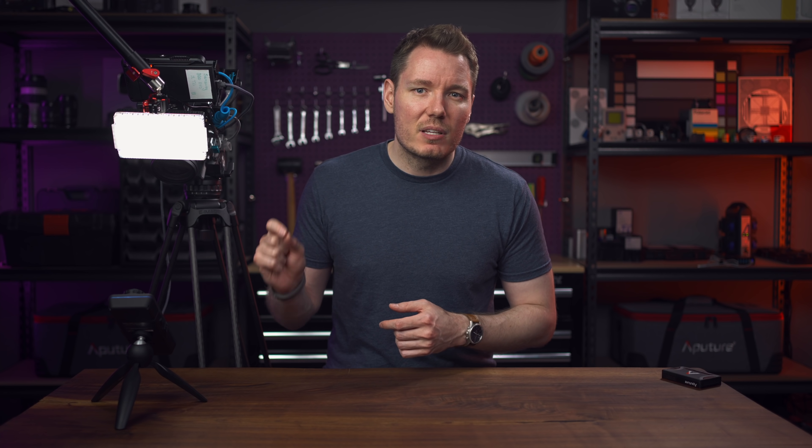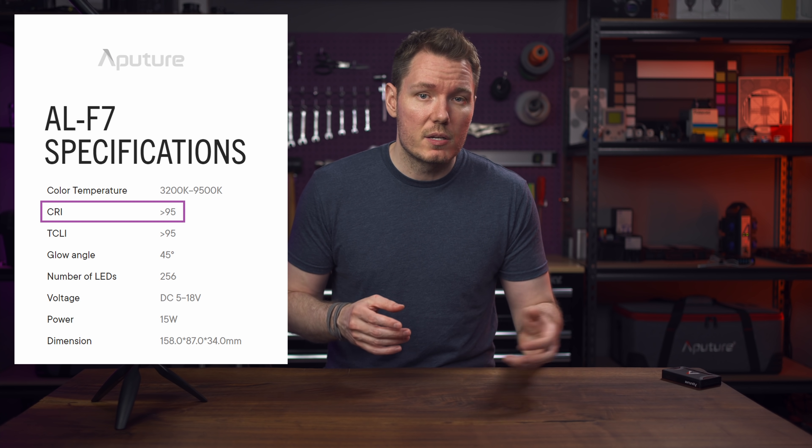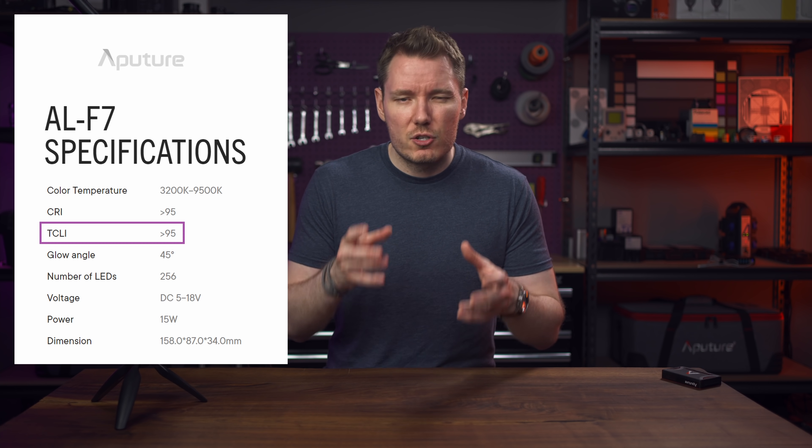Over here I've got an Aputure F7 pointed at the Sekonic C800 so that I can actively illustrate some of the topics we'll cover, but this is not a proper test or review of this panel as there are other lights interfering with the results — so this is purely for demonstration purposes. Now, if you've ever been shopping for or comparing lights, you've probably seen ratings like a CRI of 95+, or a TLCI of 97, to sell you on the idea that that light is very good at reproducing colours accurately. There are actually a few other metrics for this, like TLMF, TM30, and SSI, with the latter two being much more useful for the average shooter than CRI or TLCI. So let's start with CRI and its shortcomings.